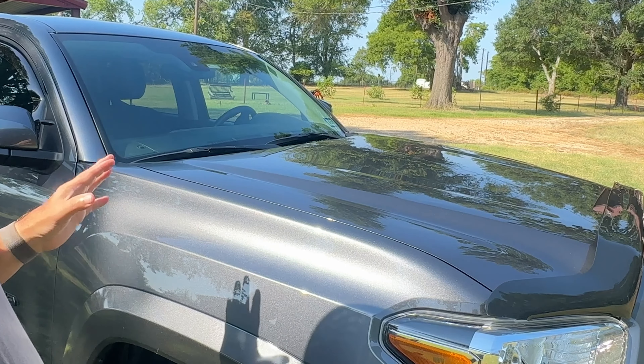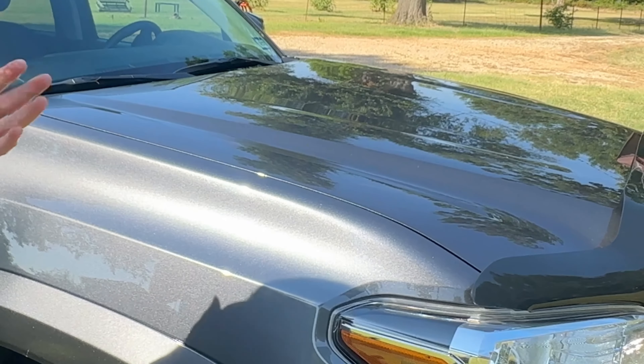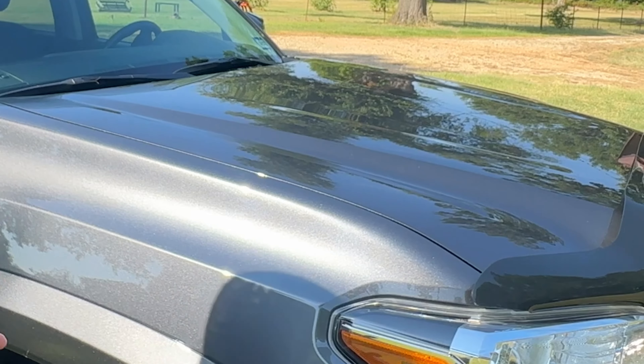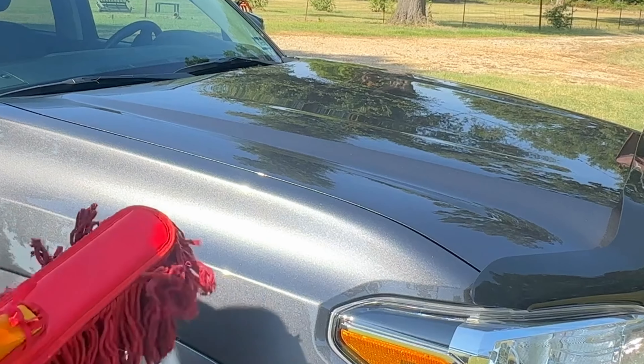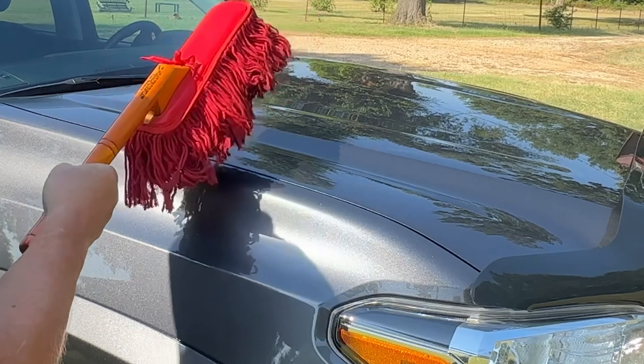So you washed your vehicle a few days ago, and it's starting to get a little dusty. You don't want to go through the time and expense of re-washing it, so what do you do? Well, for a long, long time, this is what people have been using.